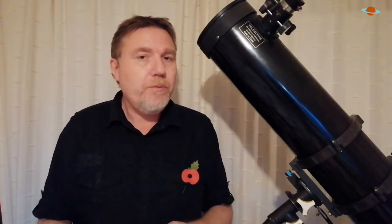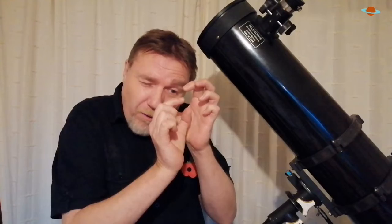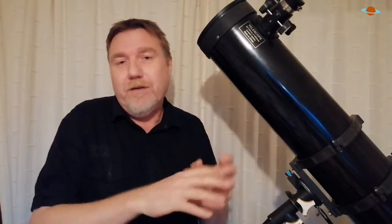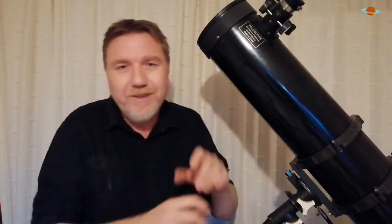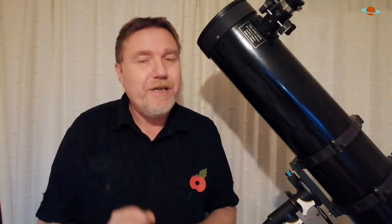What zoom eyepieces do, especially when you're new to the hobby, is become a distraction rather than an aid. You'll just be playing with it all the time — zooming in, zooming out, pointing it at a planet, zooming the moon — spending more time playing than actually observing these amazing targets. Something as simple as the moon, which you've seen a thousand times: spend time at the eyepiece observing it under low power, and you'll be surprised how much more detail starts popping out when you stop zooming in and out.